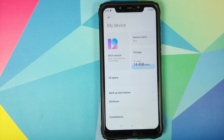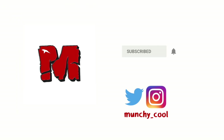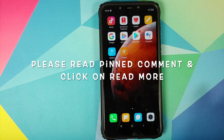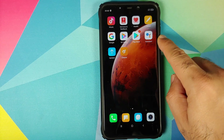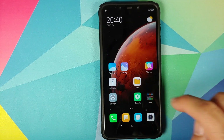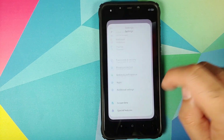How to install Xiaomi EU MIUI 12 on your Xiaomi POCO F1. Munchy here, back with another video. In this video, I'm going to show you how you can install Xiaomi EU MIUI 12 custom ROM on your Xiaomi POCO F1.